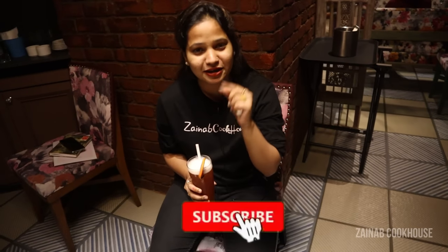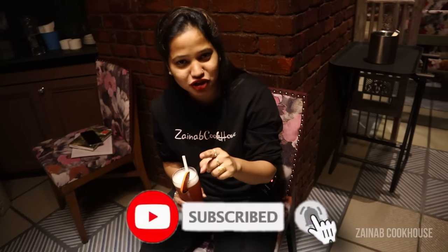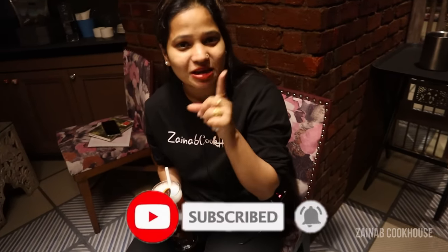So guys, I'm going to continue with my food. See you in the next vlog. Till then, like, comment and share, and do subscribe to the channel. If you haven't pressed the bell icon, please press it and do let me know how you liked the video.